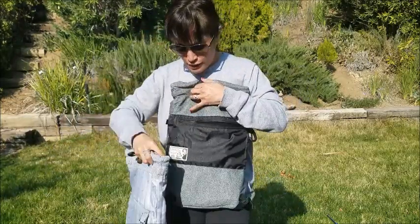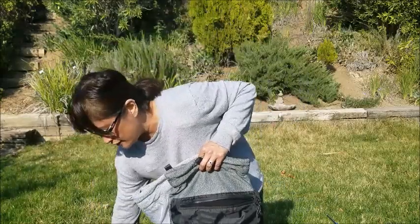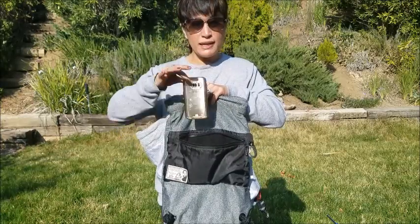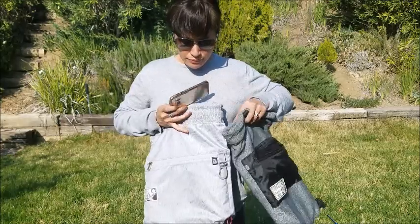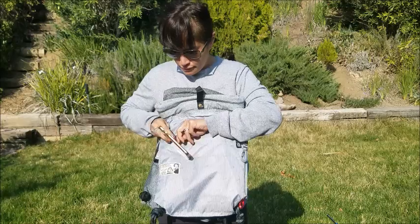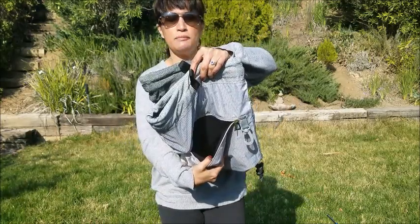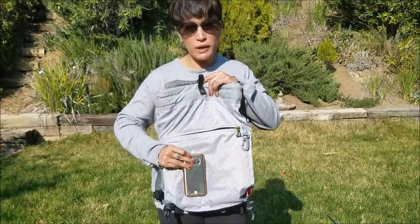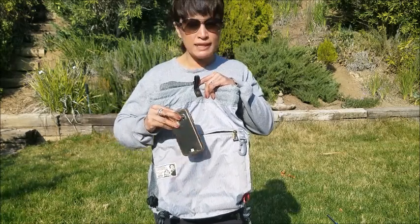Notice how deep the pocket is on the sport. When I stick in the Samsung Galaxy S7 vertically on the sport, it's just coming out the top. On the original, there's probably three inches between the top of the phone and the zipper — so it's significantly deeper.